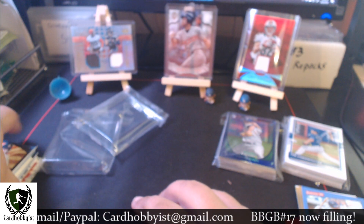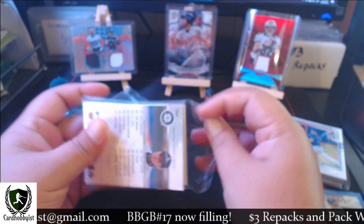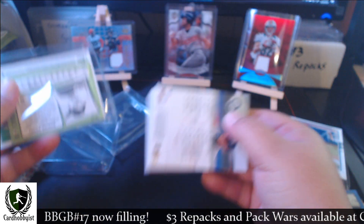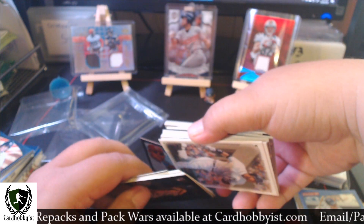Not too shabby at all. Got an Ichiro on the back here — that's pretty good. I don't officially collect Ichiro cards but I do hold on to Ichiro cards, because Ichiro is going to be a Hall of Famer.